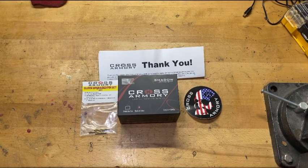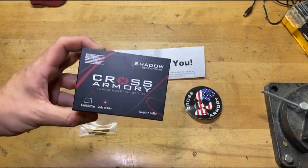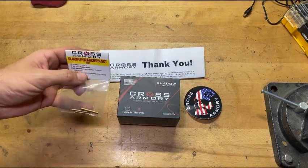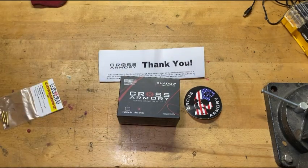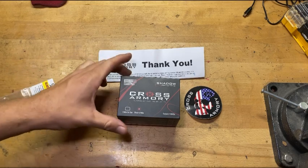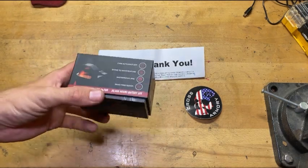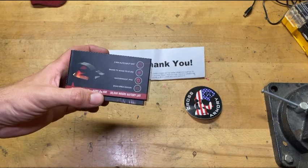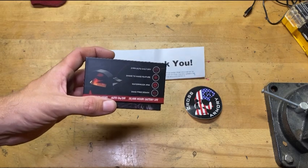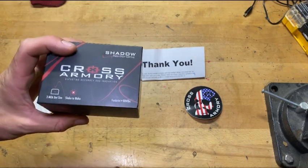Hey, what's going on guys? ThroatLevelMidnight here and today I have a tabletop review for you. I've been working with Cross Armory for a little while and they were nice enough to send me their Cross Armory Shadow Red Dot Optic. I also picked up a set of upgraded pins for my Gen 5 Glock that I've already upgraded with a lot of their stuff. I didn't see any reviews for this red dot online, so I'm going to put it through its paces and film it all in one take — you'll see in real time what this thing is made of.